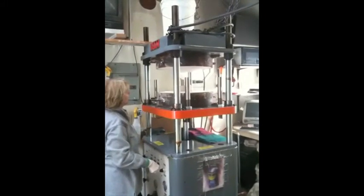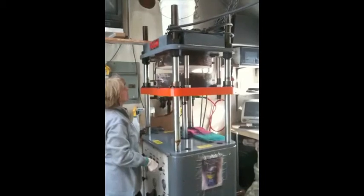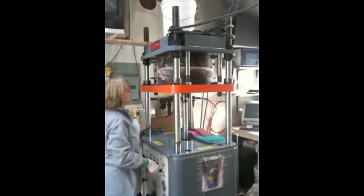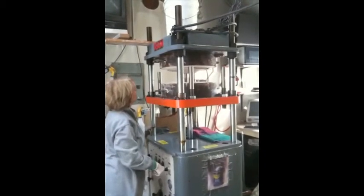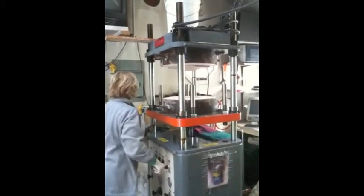Welcome to the G. Nelton Studio. In this video, you'll see Lois making a plate using the 30-ton RAM Press. The plate now has its shape, so Lois will use the G. Nelton logo and stamp it on the bottom.